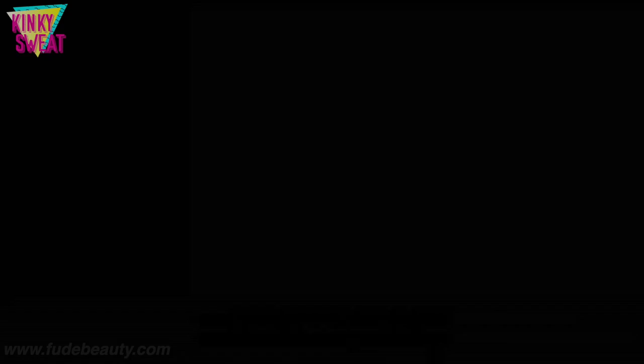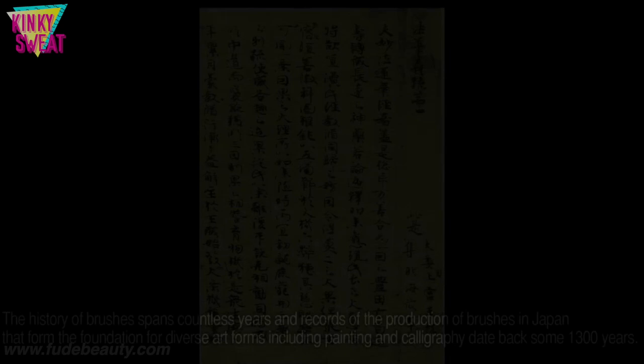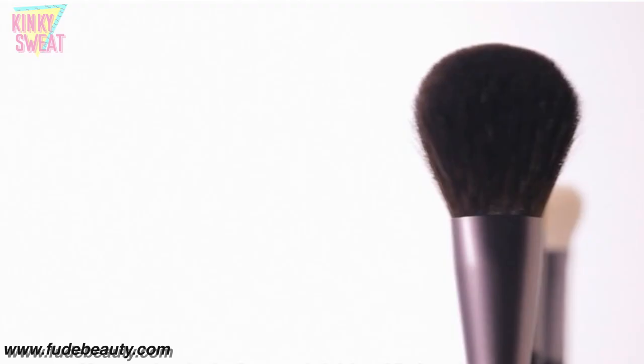Today we are highlighting Mizuho and before we get into the actual brushes, let's get into some of the brand history. Mizuho brushes are informed by a history of calligraphy brush making in the Kumano region of Japan — a skill that dates back 1,300 years. Their ongoing pursuit of craftsmanship is founded in using age-old techniques combined with the continuous development of makeup brushes of outstanding quality.